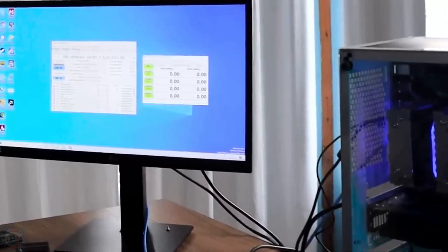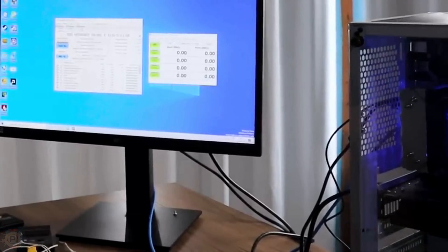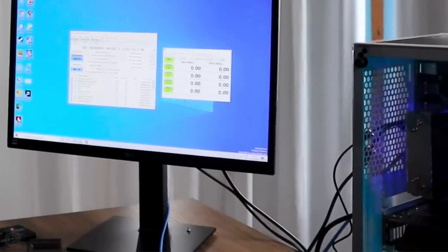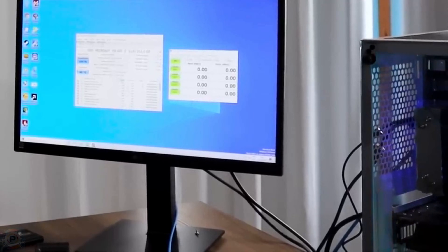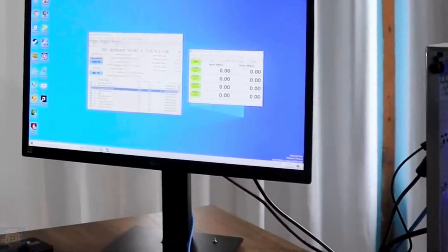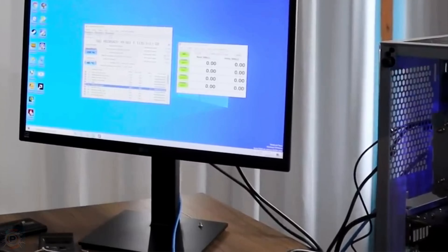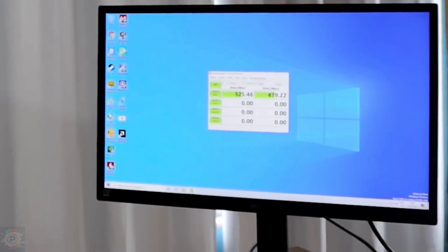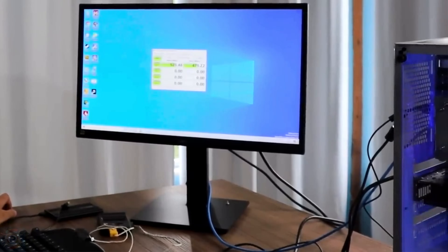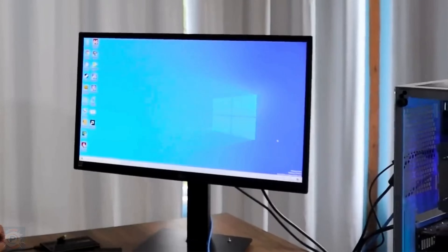The SSD is showing 512 gigabytes instead of 480 — looks like I got lucky. It says it's been turned on 3 times with 3 hours connected, probably manufacturer testing. It runs at 600 gigabytes per second and is 100% healthy at 40 degrees Celsius. In Crystal Disk Mark, we reached 525 megabytes per second in sequential reading and 439 megabytes per second in sequential writing, which are standard results for an SSD of this class.